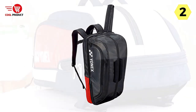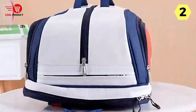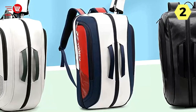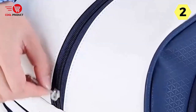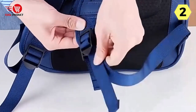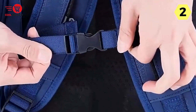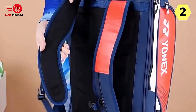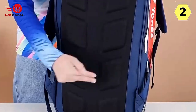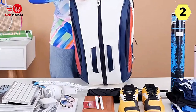One of the standout features is its multi-compartment design, which allows for neat storage of all your tennis or badminton essentials. With separate compartments for rackets, shoes, and accessories, you can keep everything organized and easily accessible. The independent shoe compartment is especially useful, as it ensures a dry and wet separation, preventing any odor or moisture from spreading to the rest of your gear.